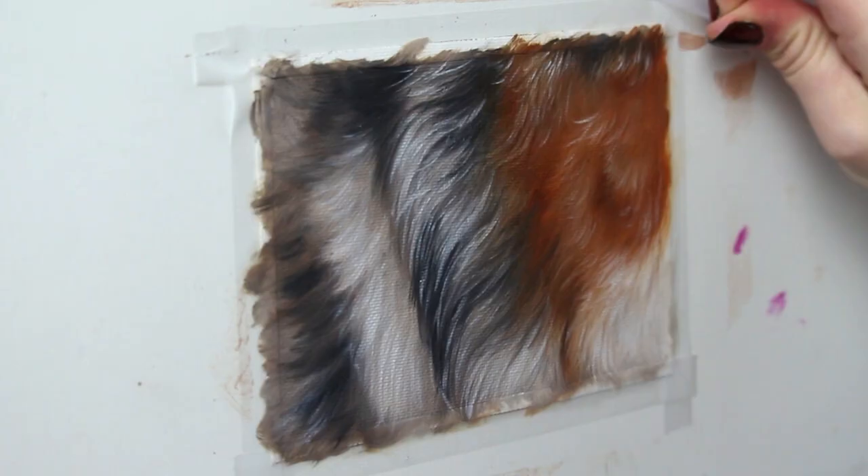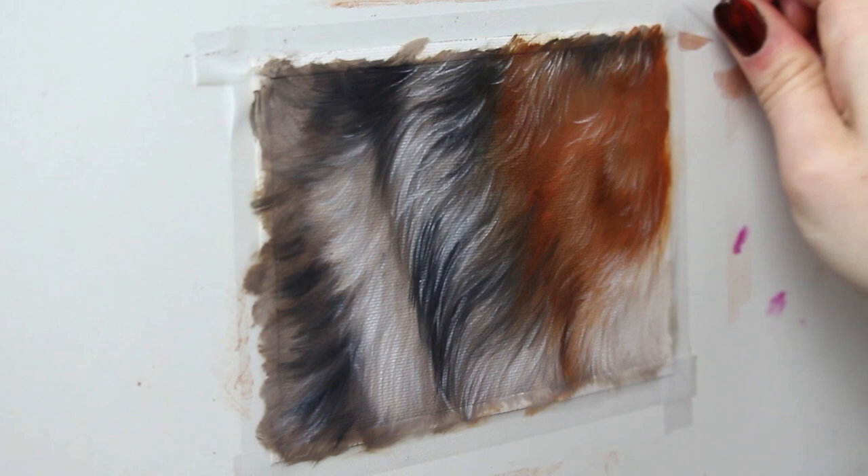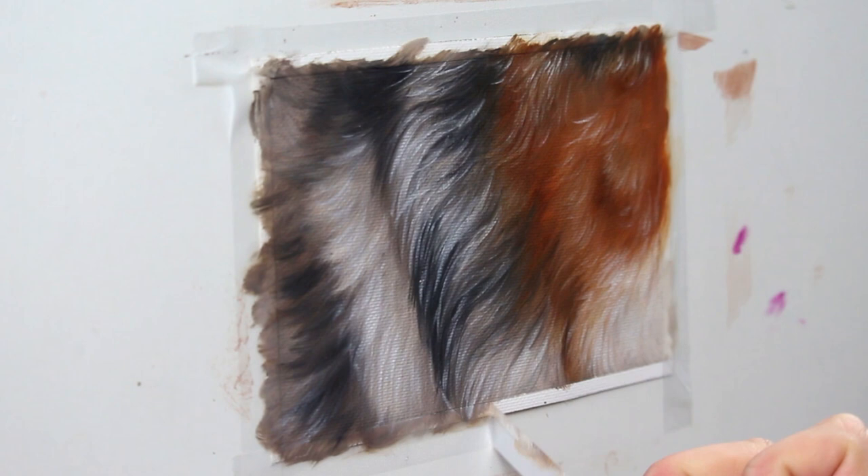And we're done! So if you're like me and you taped your painting to a surface, you can now reveal those nice crisp lines by peeling that tape away.